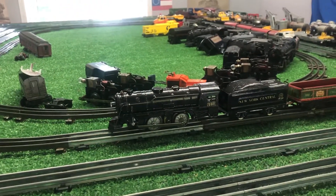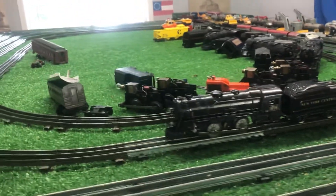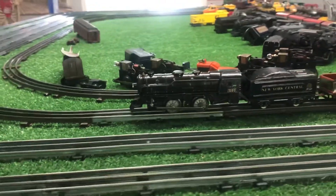Greetings, Benjamin J. from Ben's Trains with another in the series. A follow-up on that pre-war 999 that arrived today.